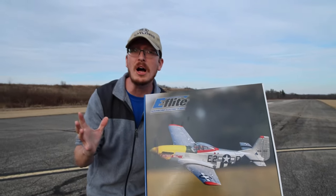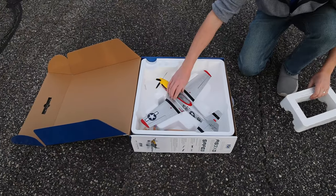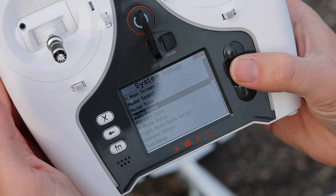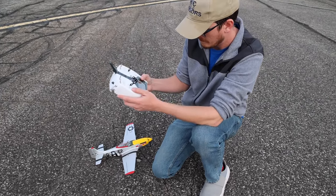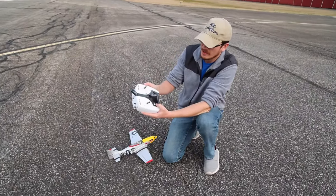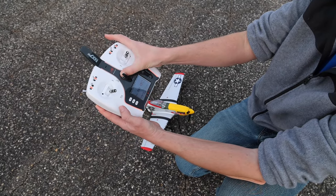We're actually going to do an unboxing, a bind, and a maiden flight video all wrapped in one. Hold the scroll then the power button — model select, new model, create model, name it. I don't know what's worse than that or trying to type something in on your TV remote. This isn't too bad — they've done pretty good. Back, back, and back to main screen, power off.